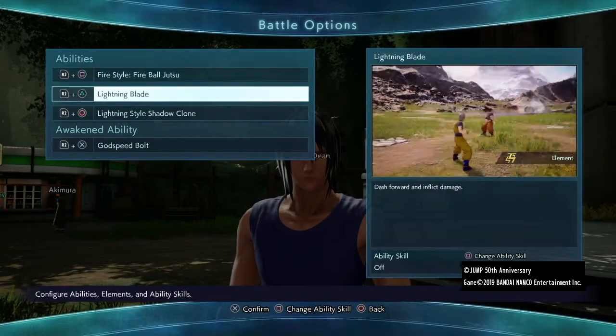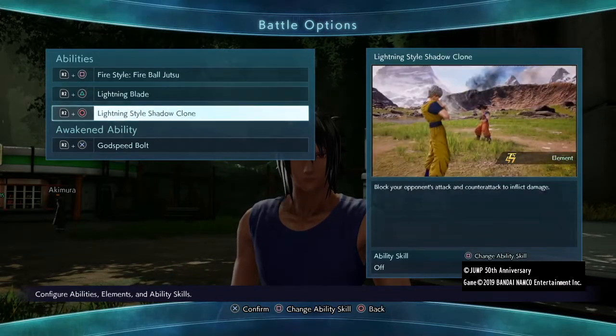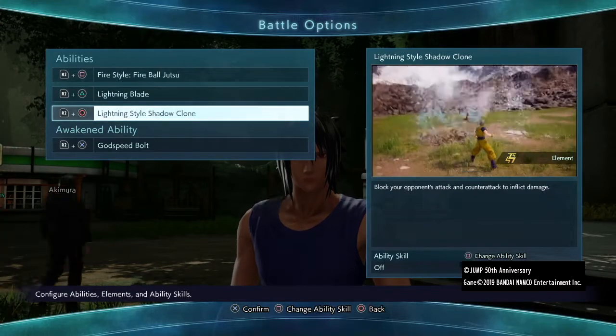Now for the moveset, I gave him Fireball Jutsu, Lightning Blade for his Chidori of course, Lightning Style Shadow Clone, as well as Godspeed Bolt as a kind of acrobatic Chidori-type move. That concludes this build.